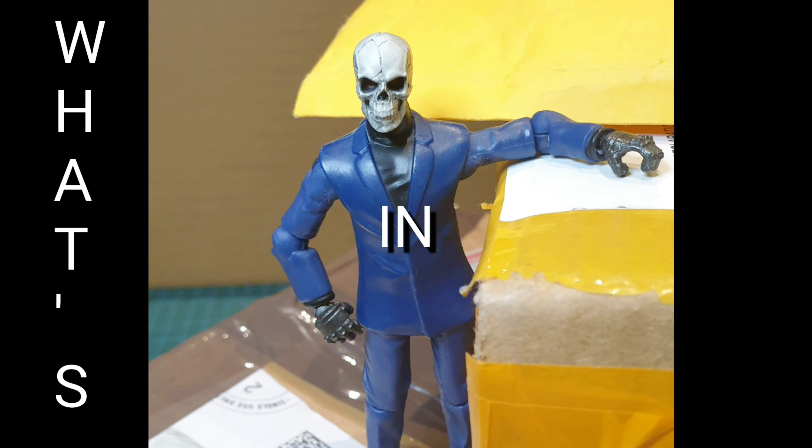Let's close this and that is the end. We'll be right back.